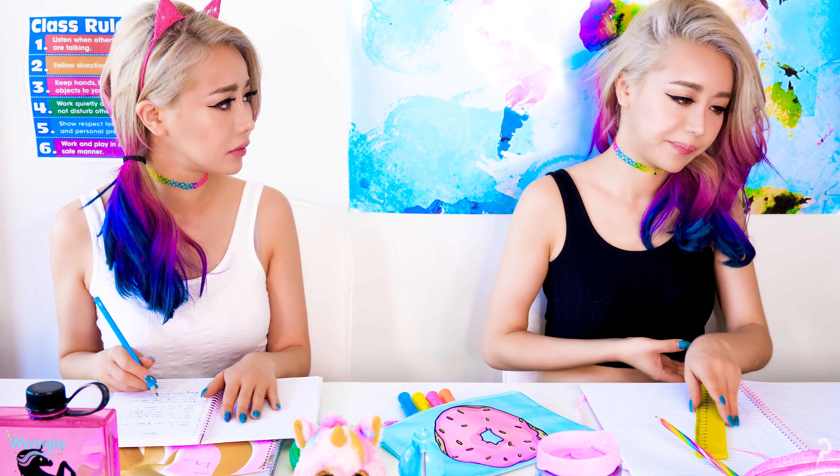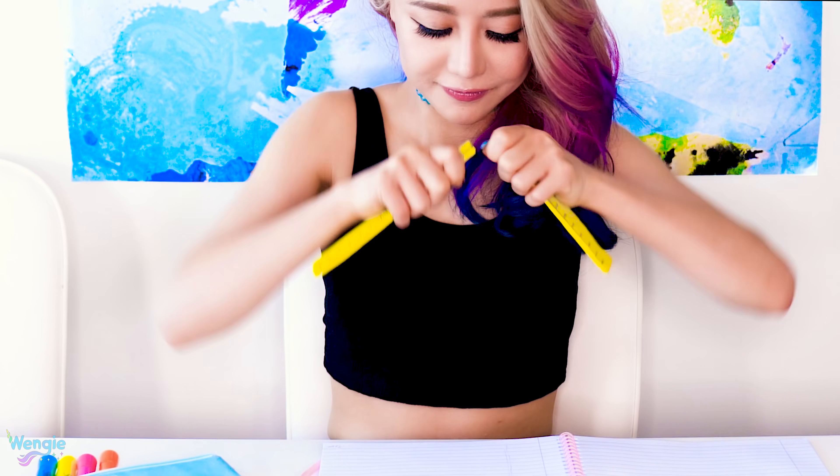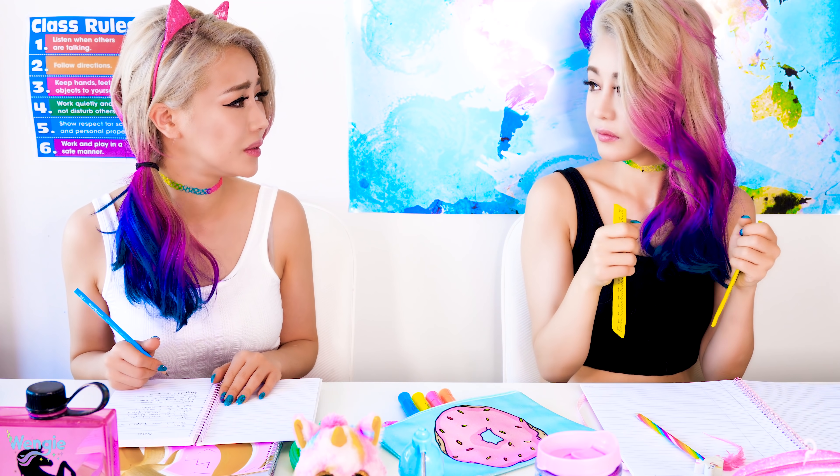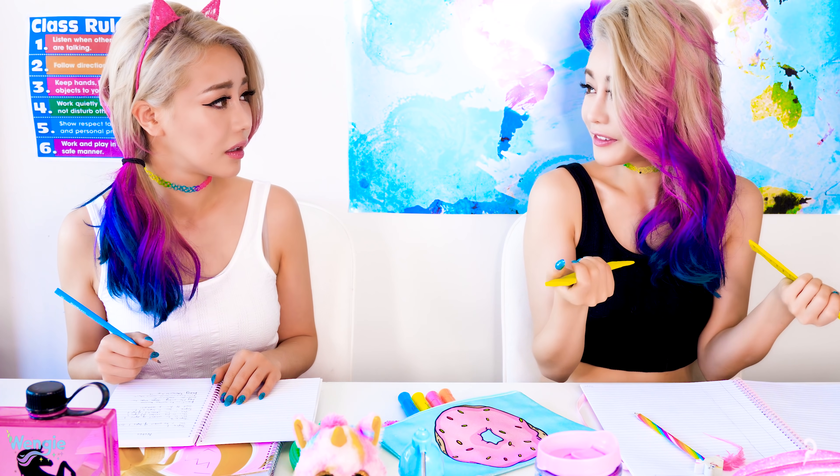Can I borrow your ruler? No. Why? I thought we were friends. We are. Why won't you let me borrow your ruler? Are you angry at me? I'm not angry at you — I'm sharing my ruler with you.